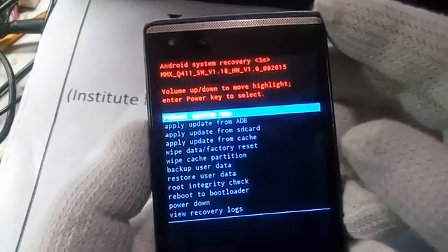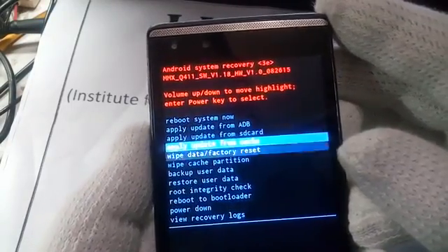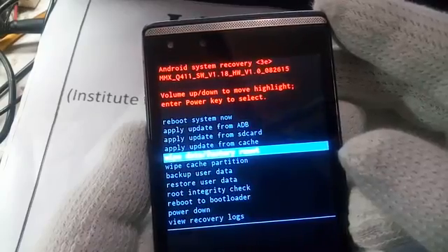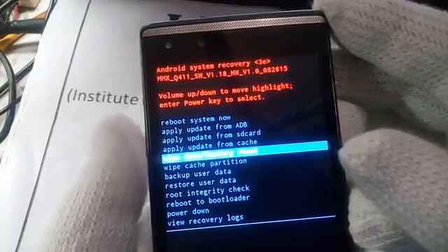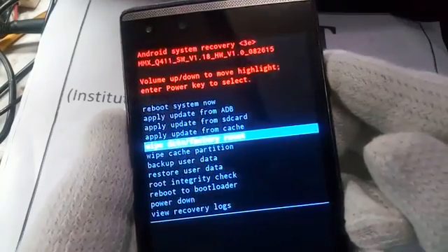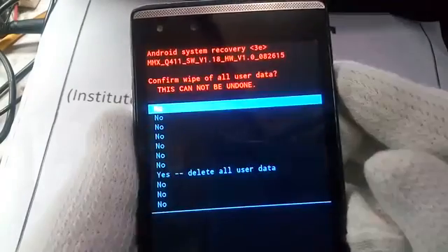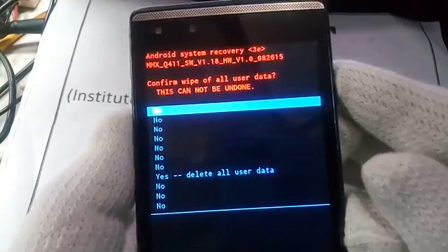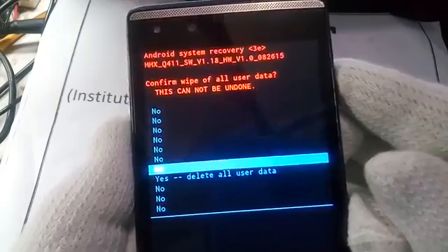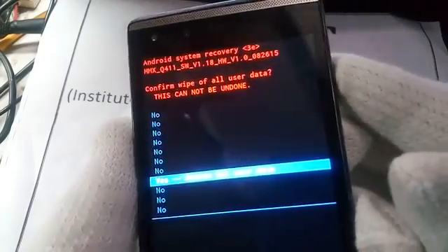Select the wipe data option with the help of the volume down key, and confirm the selection with the power key. Now again select 'yes — delete all user data' and confirm with the power key.